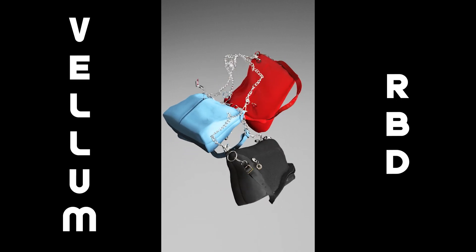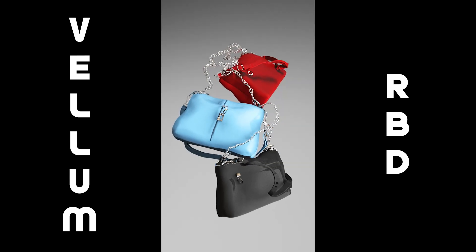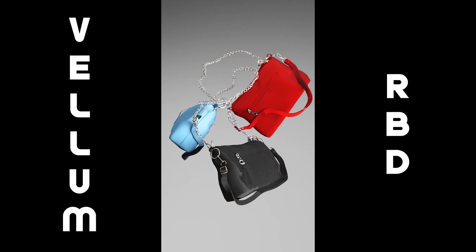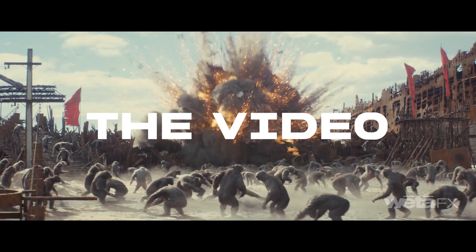In this video I'm going to show you how we can do this Vellum and RBD simulation inside Houdini. This is a very basic setup and I will tell you how you can create this effect step by step. We will render it in Karma using some studio lighting setup.